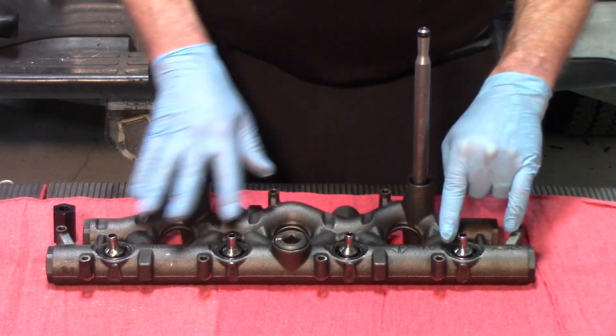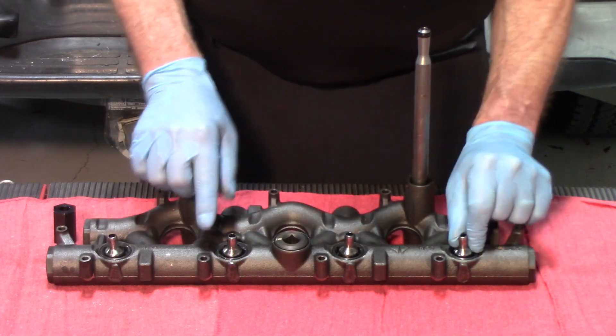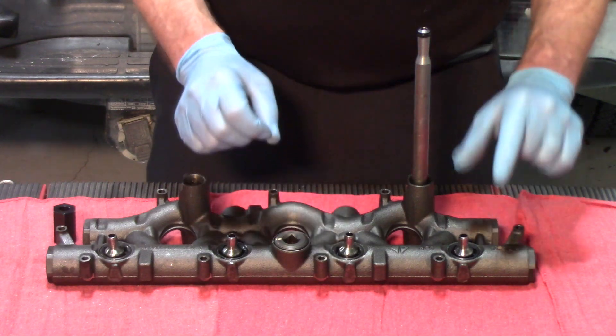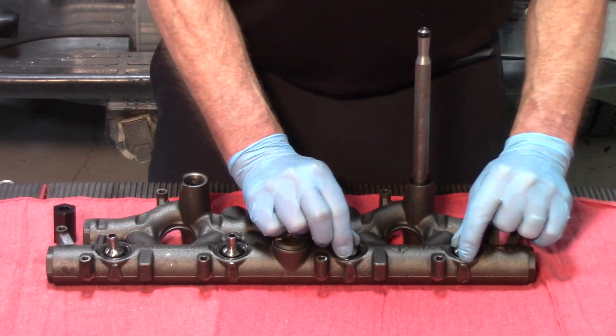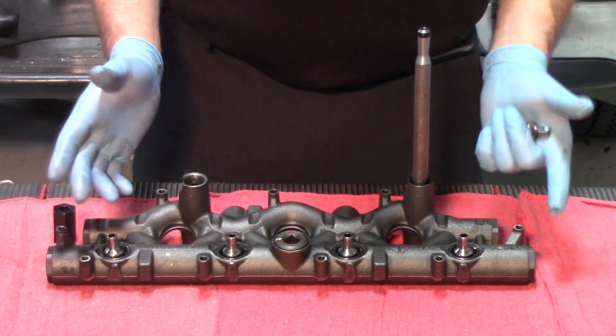So we're going to move on to the other side of the manifold now and we're going to look at the ball tubes. There are four ball tubes on each manifold. Each of these ball tubes will insert into each of the individual injectors. The O-rings that are underneath get overlooked very commonly.